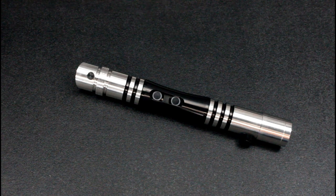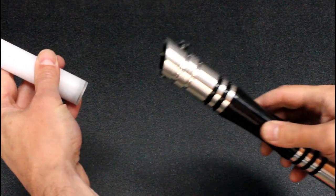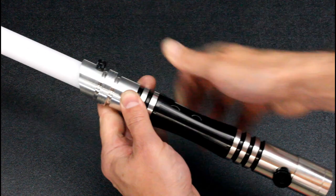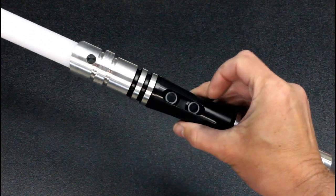Okay, to operate the Vector Saber it's really quite simple. You just insert a blade — of course this is a NeoPixel so this is my NPX2 Plectropixel blade. Blade retention screw: you just tighten that so that the blade doesn't fly out and go through someone's window. This is the activation button, this is the auxiliary button.